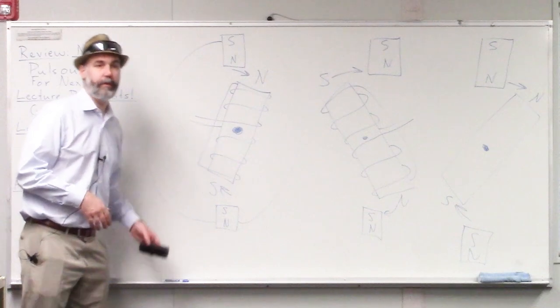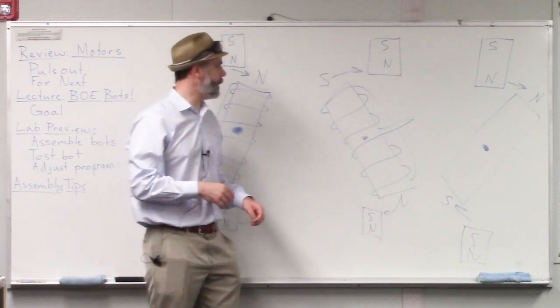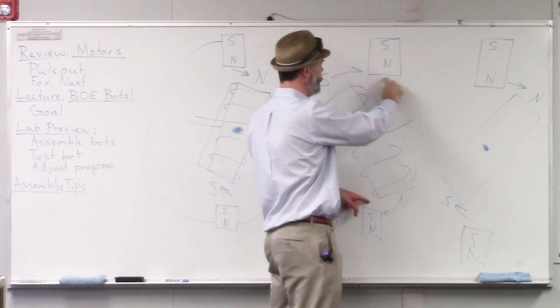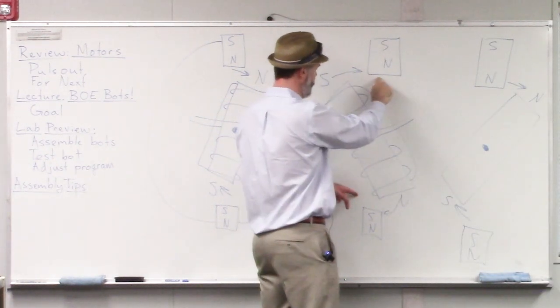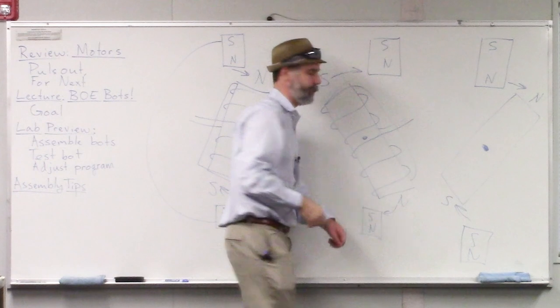Student question: When you change the polarity, why doesn't it stay straight up and down? The momentum is enough to carry it past the perfect vertical. When the magnet gets really close to vertical, we turn off the power just for a millisecond so it doesn't stick. Then when it gets past the vertical a little bit, the current goes back on and keeps pushing the motor around in that direction.